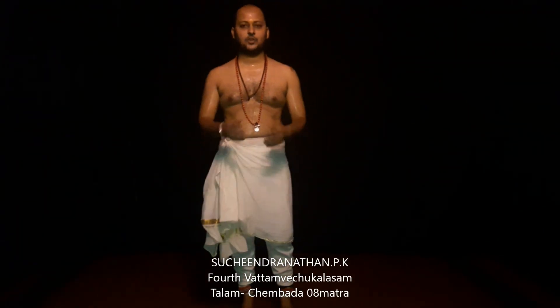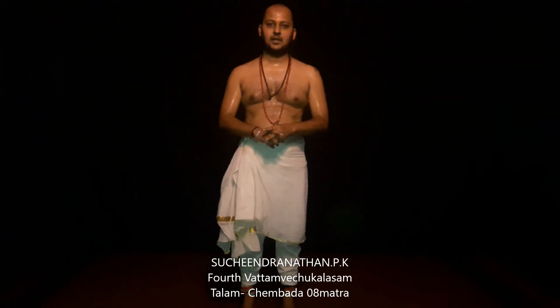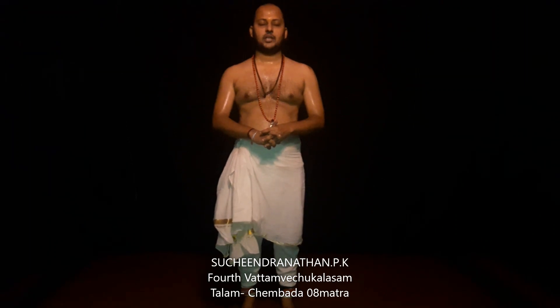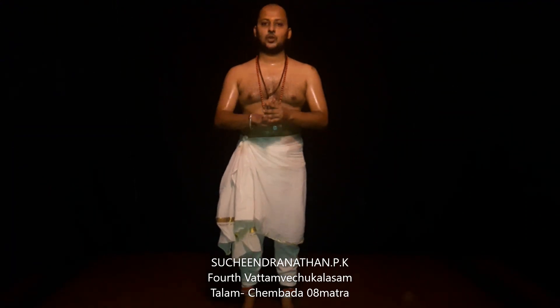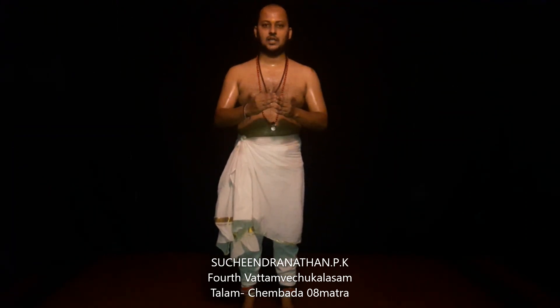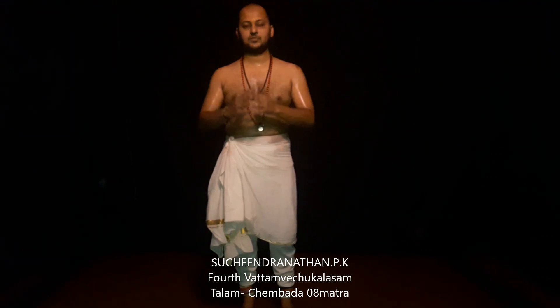Mahmashkairam! Today in this Kathakali video we are going to do Vattamech Galash Shams in Chambada Talam. We have already done 3 Vattamech Galash Shams in previous videos. We are going to do the 4th one which is a little bit faster than the previous one.